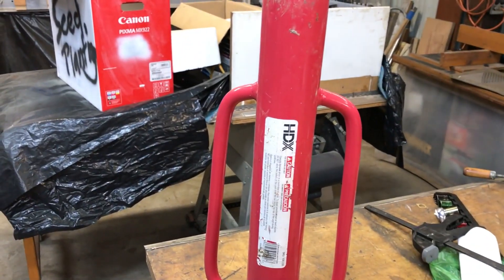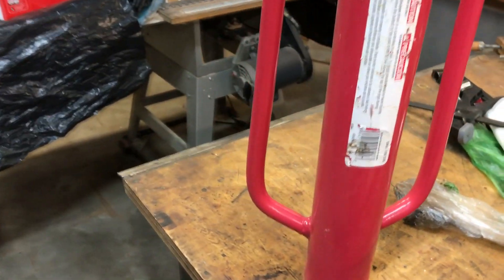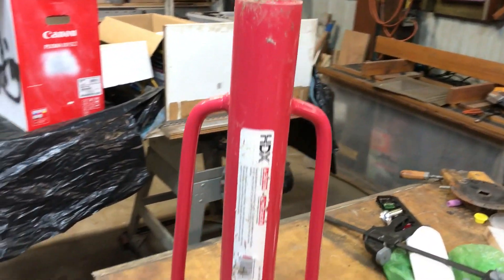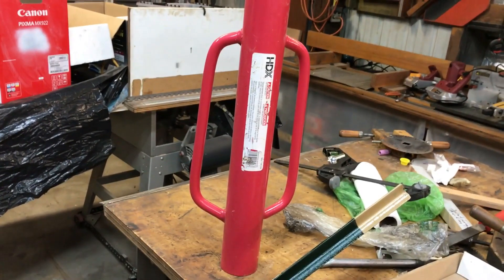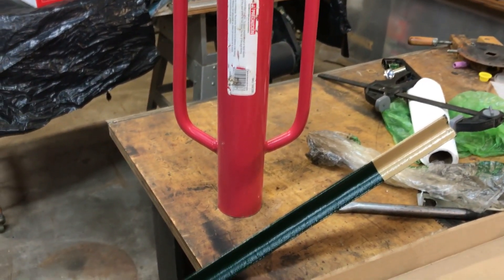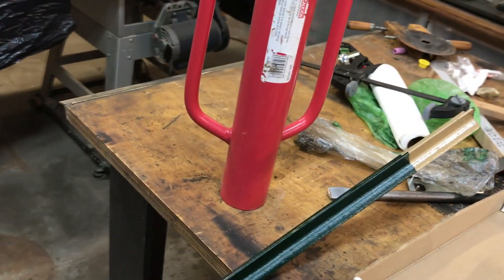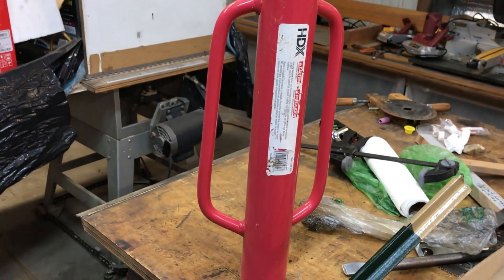Here's your typical post pounder. Anyone that's ever done this grabs the handles, slips it over the post, and bangs it until you get it seated. Well, if you've got soil that's kind of rocky — which ours is — with a lot of hardened clay, that can be a little time consuming, like half an hour. It takes a long time, especially if you hit some rocks.